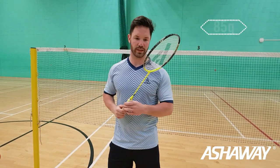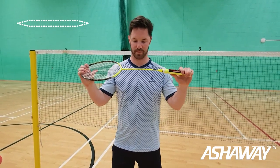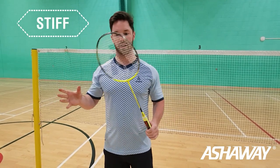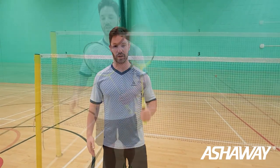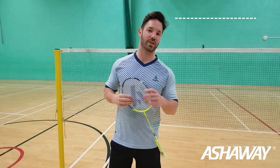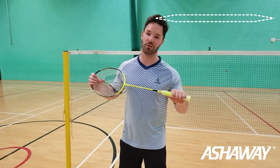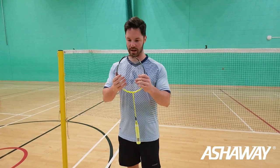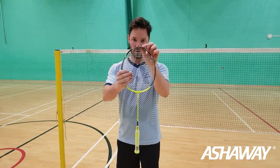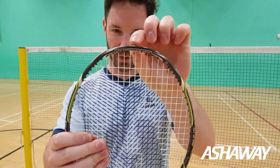This racket is 85 grams in weight and has a very stiff frame — extremely stiff, which I love. It's made from 40-ton carbon graphite, and this is the second generation of the Phantom range.